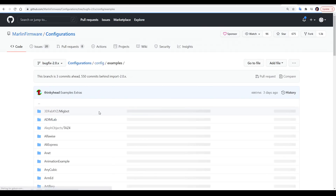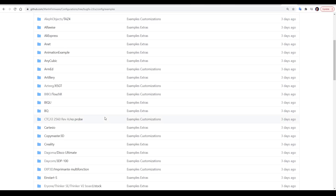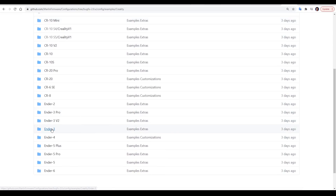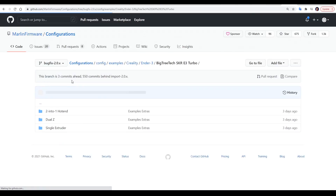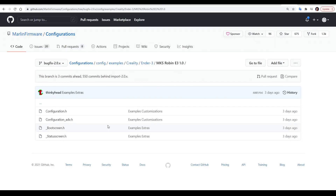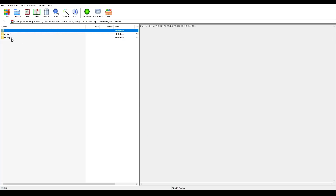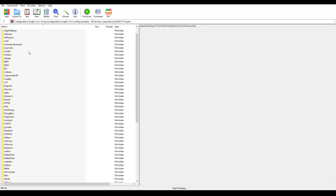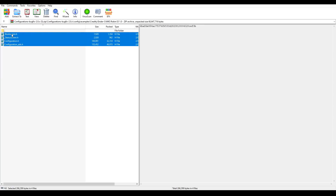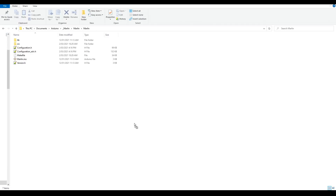If we look at the included example configurations, we can see there's a range of 3D printer manufacturers included. If we come to something popular like Creality and then Ender 3, you can see we've got examples set up for the E3 Turbo with three different configurations, and we've also got configurations set up for the MKS Robin E3 as well. To use these configurations, we come inside the same folders within the configuration zip file that we downloaded, and finally inside the folder for the mainboard we're using, we select any files present and copy them into the Marlin folder of our downloaded firmware, overriding anything already there.